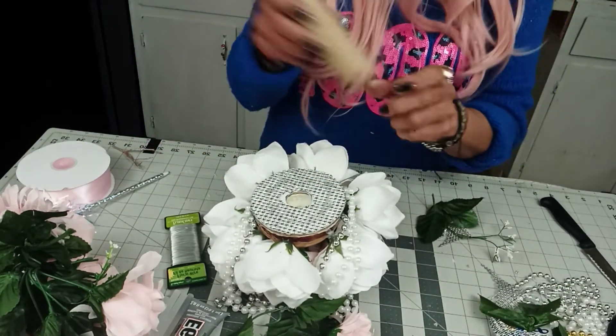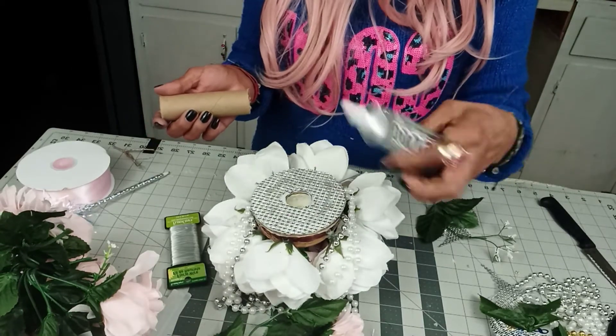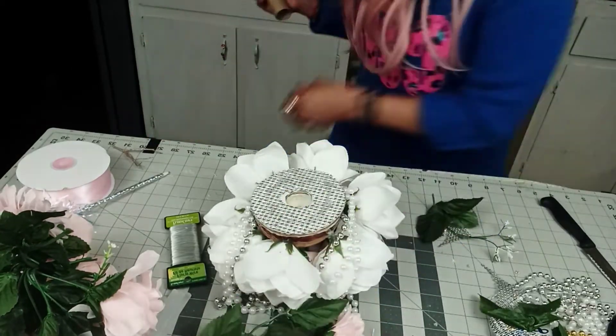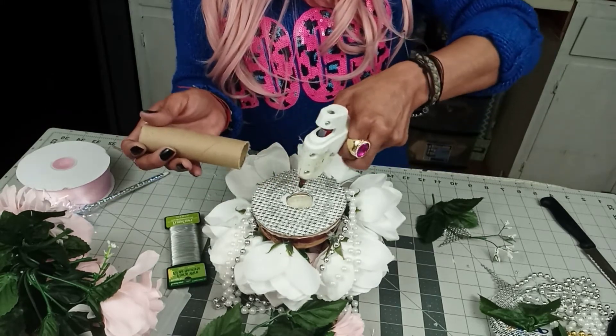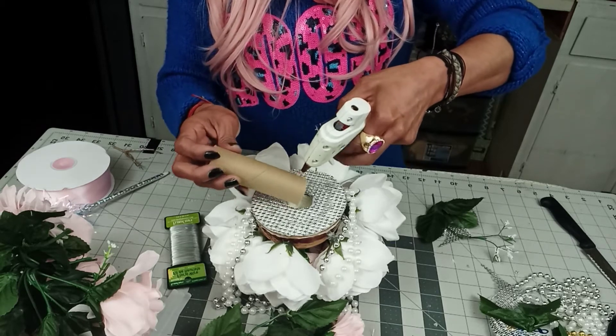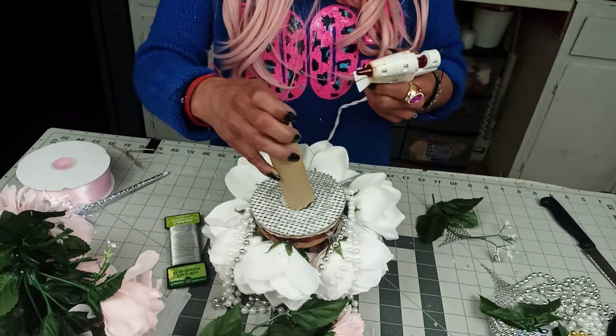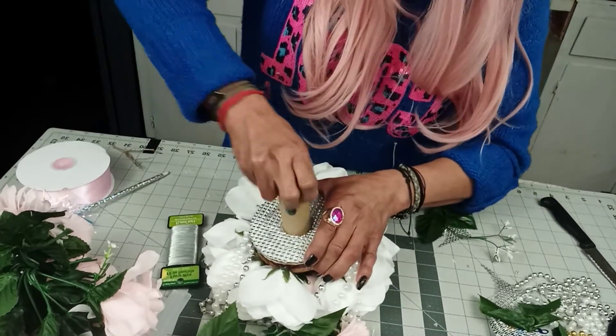For this, if you want to add E6000 glue you can, but since we know this ball doesn't melt, we can just fill it up and put some on this to make sure it's going to hold. Put it in there. You think anybody can tell this is from Dollar Tree? No — that's the whole point!